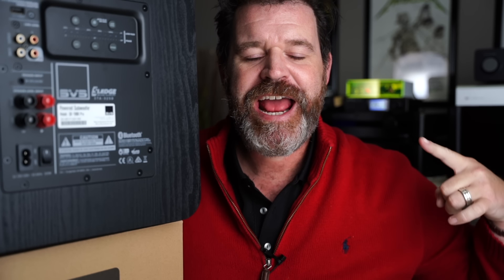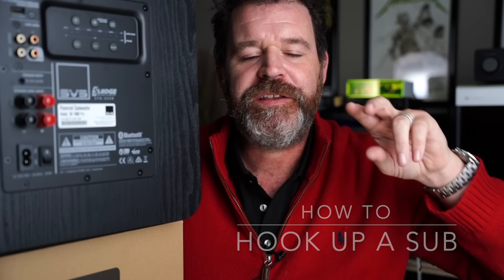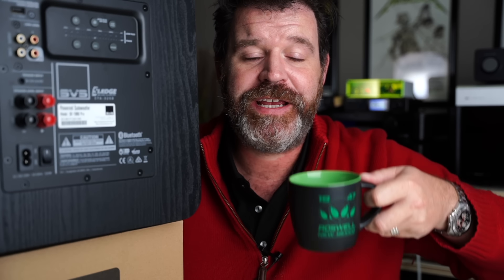Hey I'm Randy and you're watching The Cheap Audio Man. Here at The Cheap Audio Man we help others find the best value hi-fi home theater headphones, and today we're talking about how to hook a subwoofer up to anything and maybe set it up. This is version 2.0, so sit down, grab a cup of coffee, and let's talk about how to set up a subwoofer.